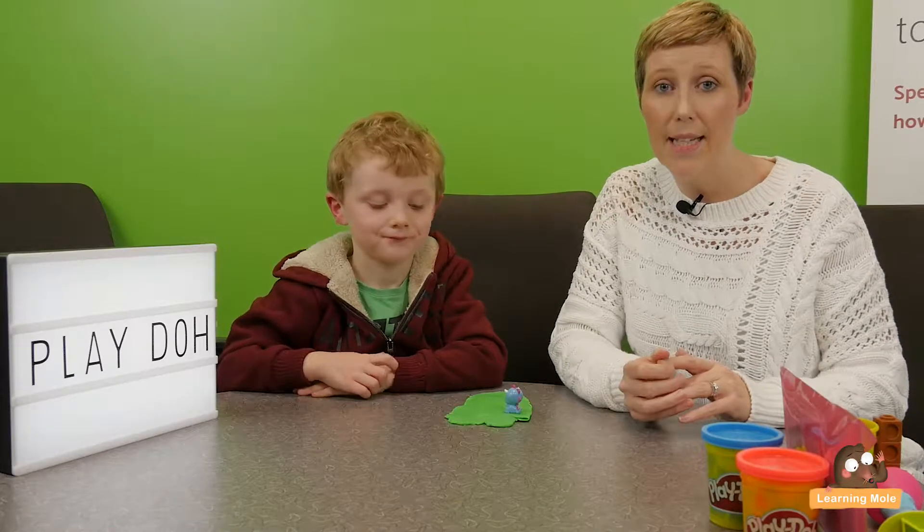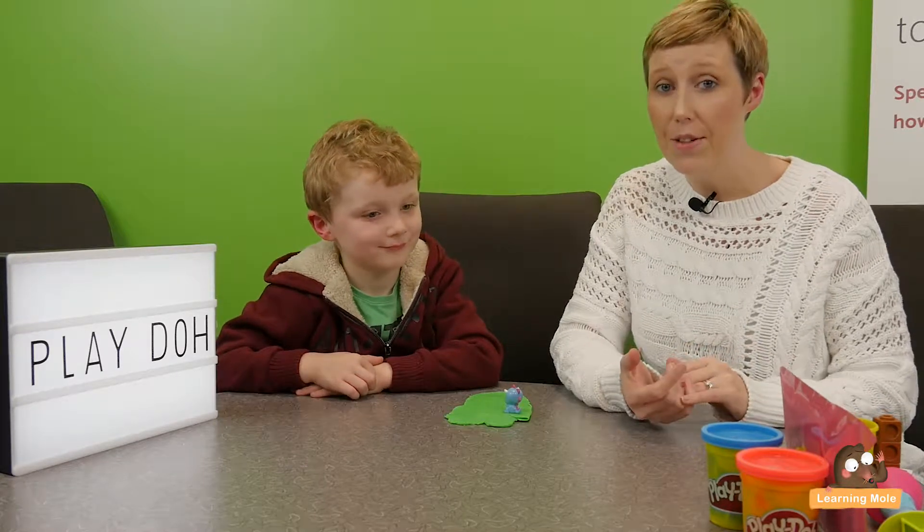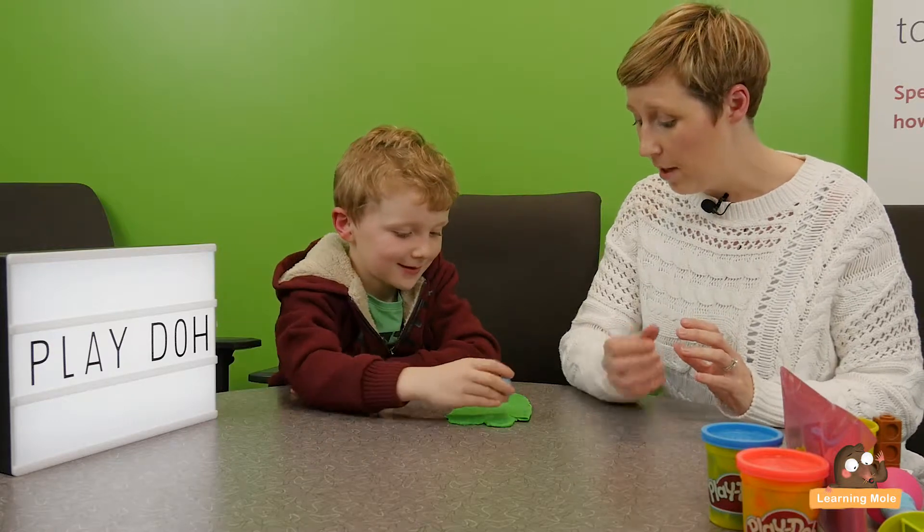Welcome to Learning Mall. Today we are thinking about learning with Play-Doh and how it can be used as an educational resource, and we're going to look at counting and how we use Play-Doh to help us with counting.